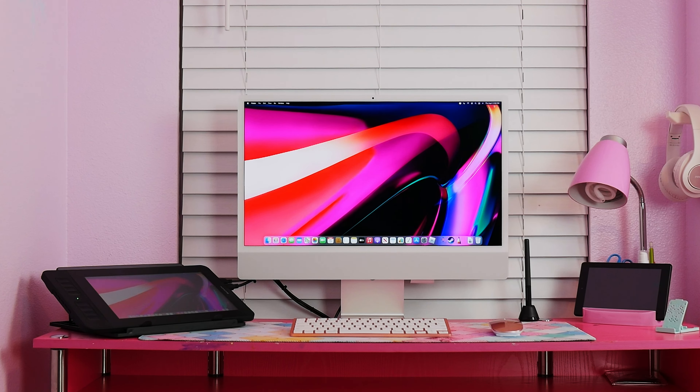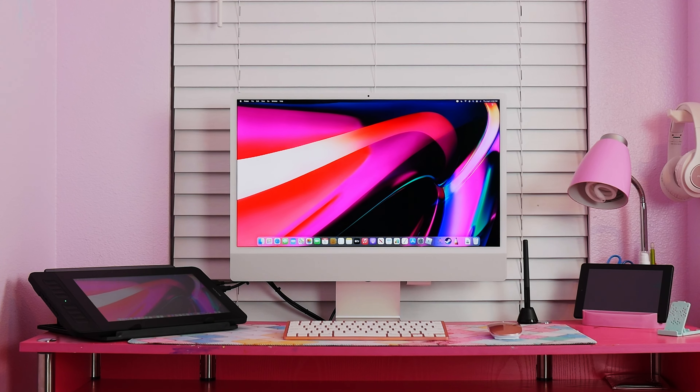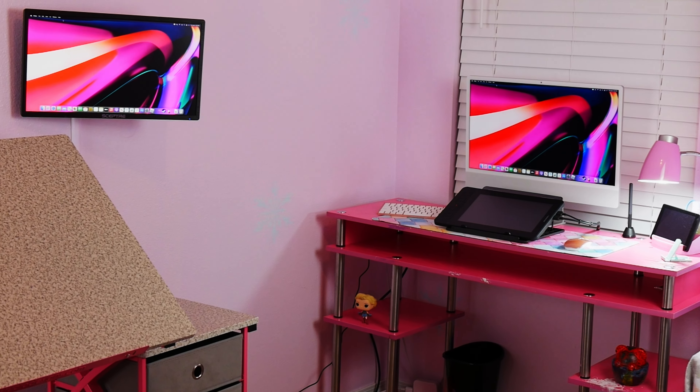Anyway, links to all the cables, hubs, and adapters I talked about are linked down in the description, as well as the initial setup video and my daughter's M1 iMac multi-display setup video. If you want to see how I got a third display connected to the M1 iMac, be sure to check that out.